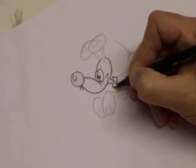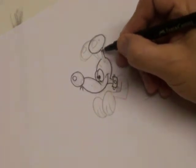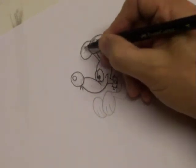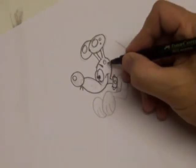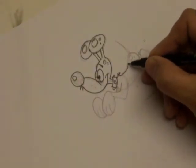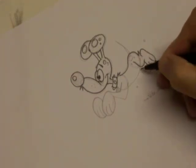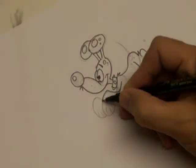Don't worry if this looks like it's going a little too fast for you and you can't remember it all, because every day I'm going to be drawing a different animal — whether it be a horse, a lion, an elephant — or maybe it'll be a house, maybe it'll be a car. It doesn't matter what it is that I draw, it will always be using the same technique of shapes. And when you learn to use the shapes, you'll learn how straightforward it is to draw cartoons.